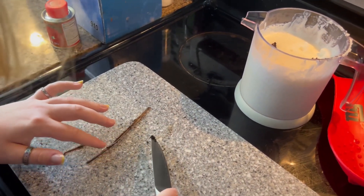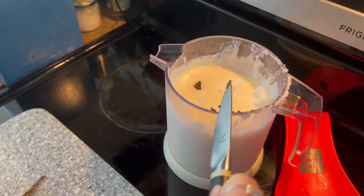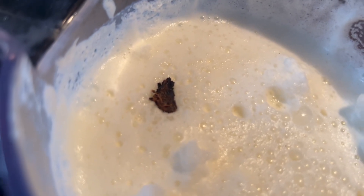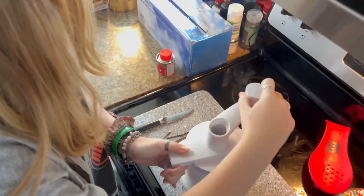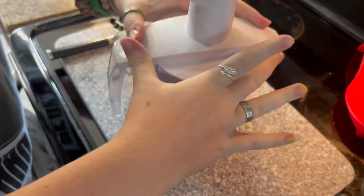You can take the bean paste and put it in our ice cream mix now. That's what it looks like — hundreds of little beans. We are using heavy cream and milk and sugar. I want to mix it in so we have everything incorporated really well.